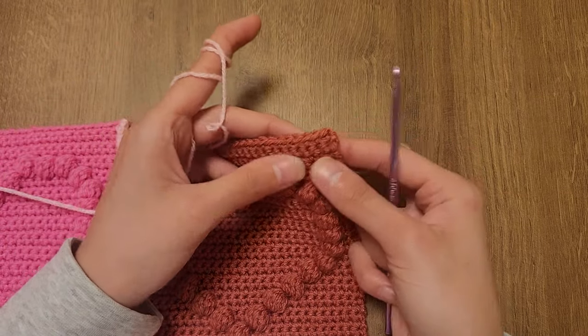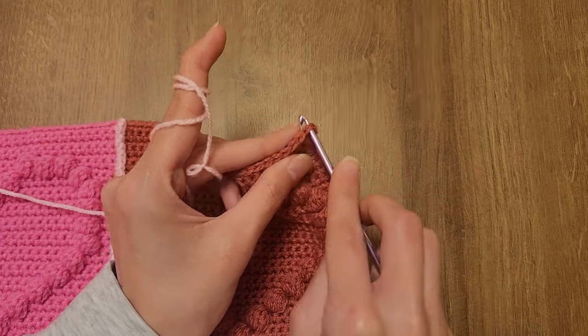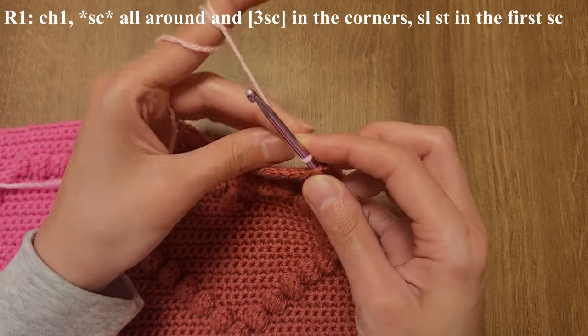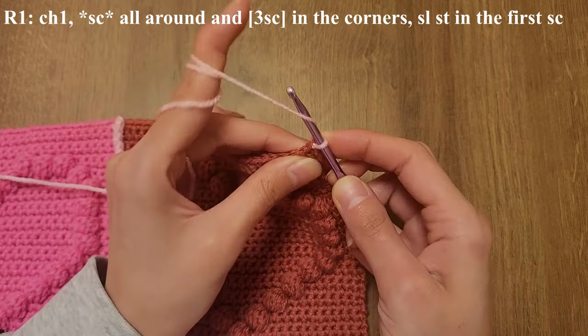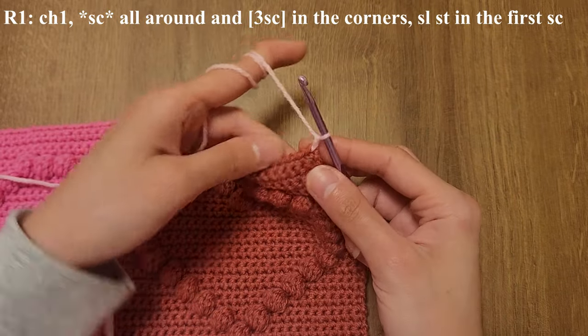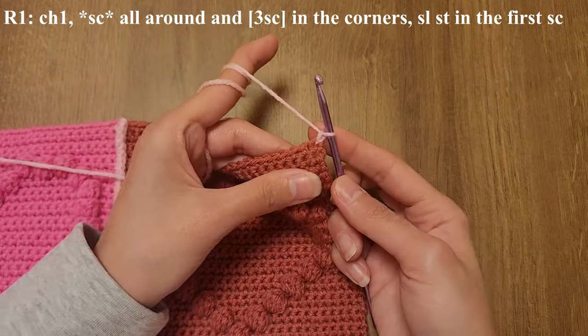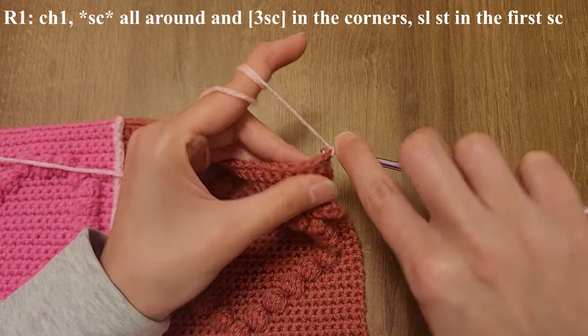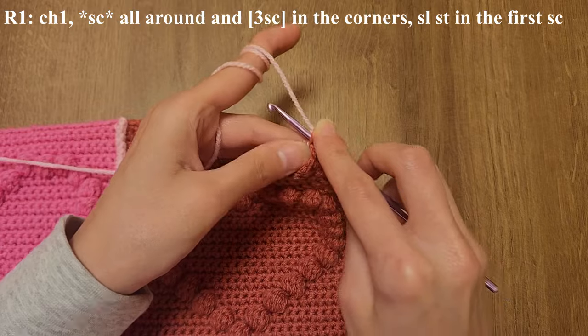Start by attaching the yarn into one of the corners and then chain one. Then you're going to be single crocheting all around to make the border. However, in the corners you're going to be doing three single crochets in one stitch.